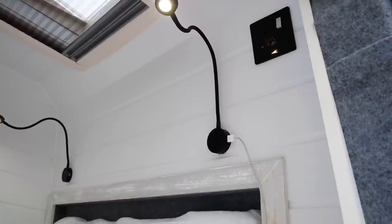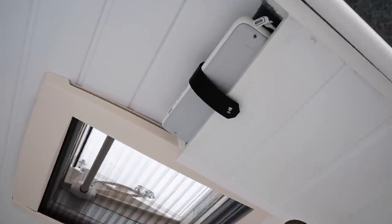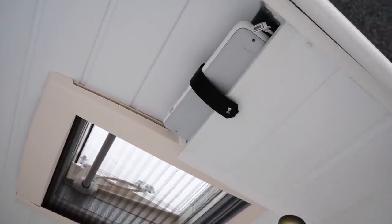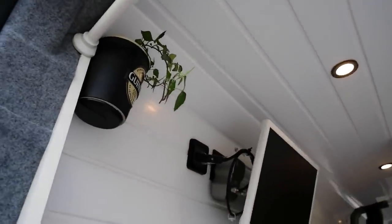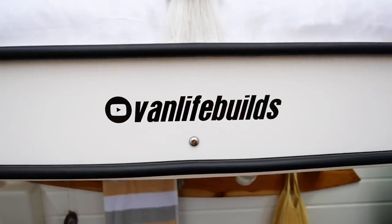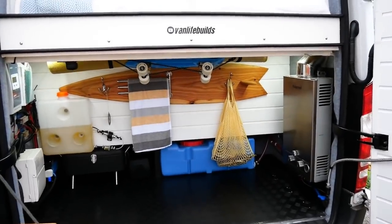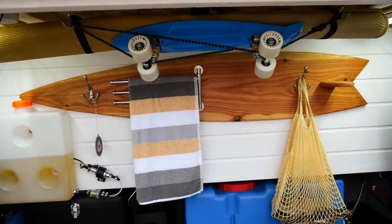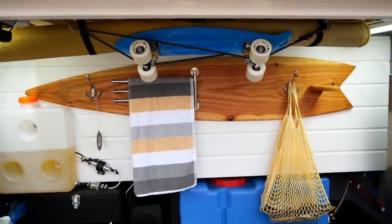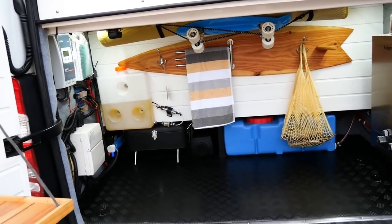We've also got a laptop storage area just above the light. Homely little touches like some plants. We made a surfboard wooden panel in the back where we hang all our laundry. We've also got a 70-litre water tank, which is good for going off-grid — we don't have to fill up that often.